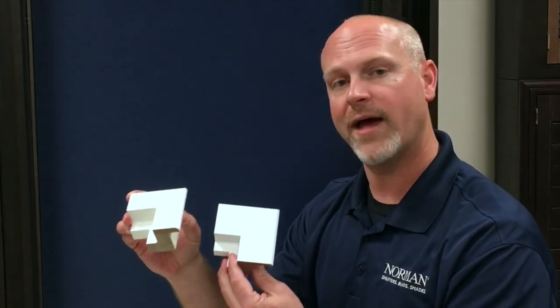This frame, like you guys requested — flat, modern, clean — is a little bit larger of an overlap than your standard one-and-a-half-inch bullnose. You guys asked for it, you guys got it, it's available now.